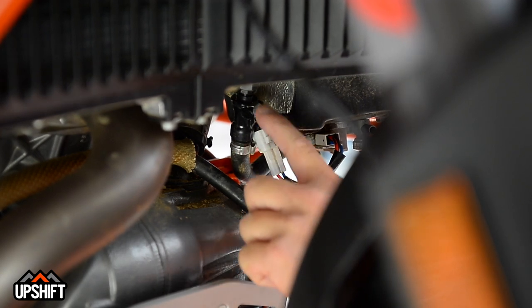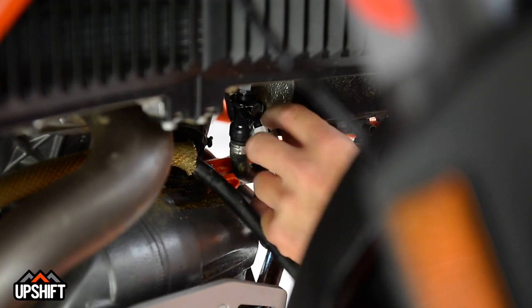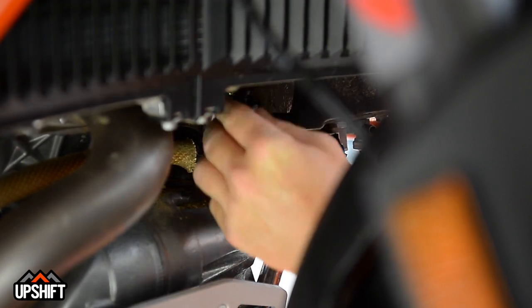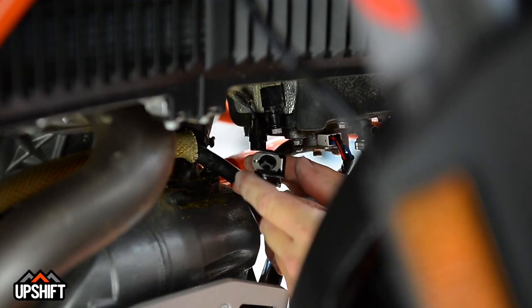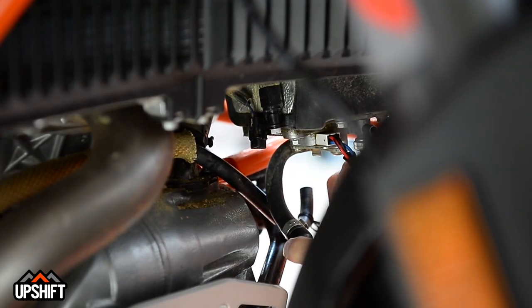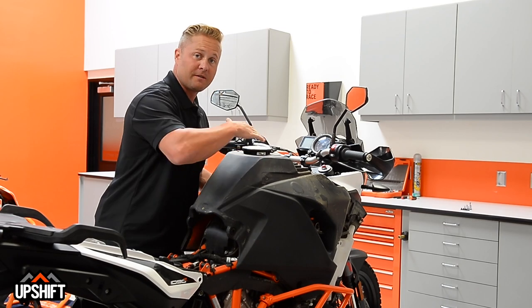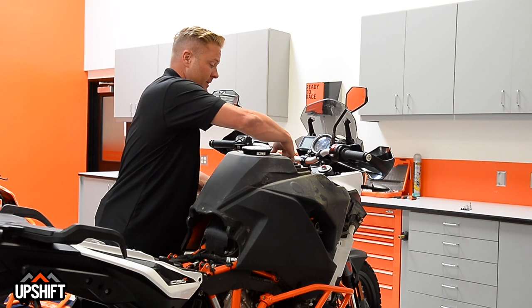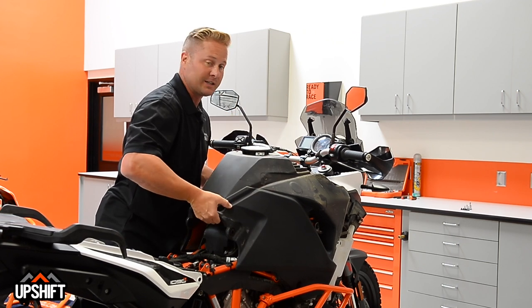This line here is our quick disconnect fuel line, and this is the power to our fuel pump — we're going to disconnect both of these. Now our tank should be ready to come off. As you're pulling this off, just kind of rock it back and forth, pull to the back, and be careful that none of these bolts or sleeves fall down into the engine compartment where you can't get to them.